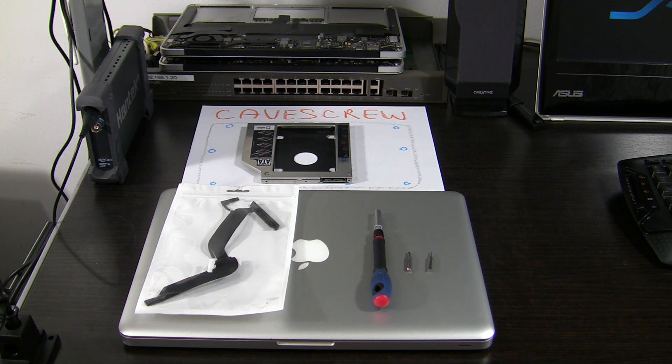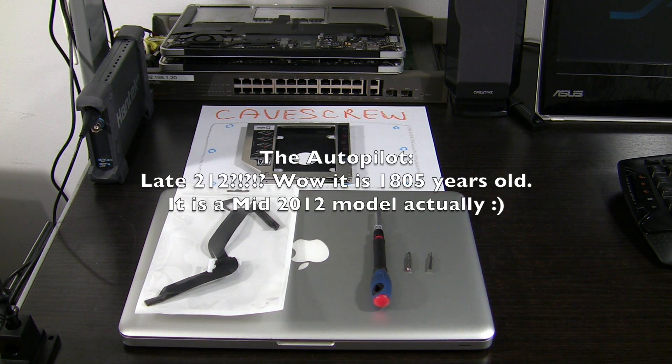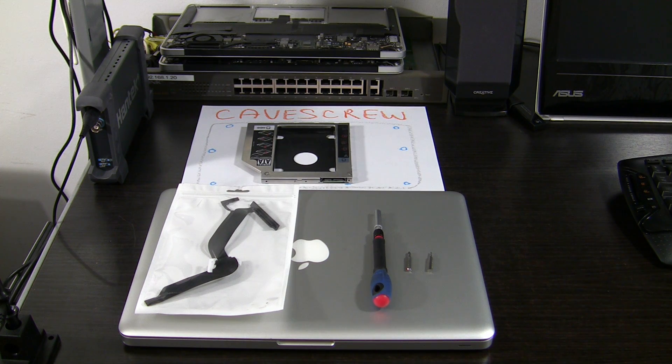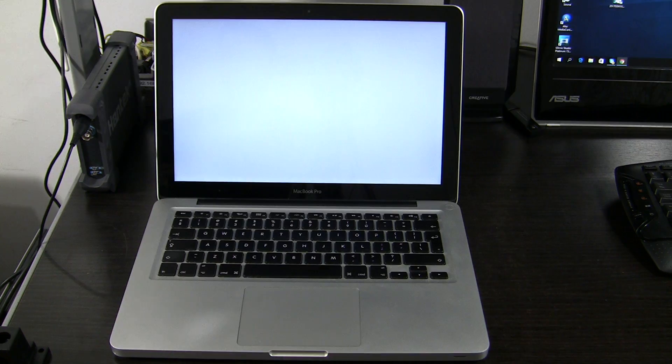I will start today with a short video of a MacBook Pro — it is a late 2012 A1278 model that got its hard drive suddenly missing. As you can see, we are stuck here with no hard drive and a SAT icon endlessly blinking. This is a common problem for 2011 and 2012 Pre-Retina MacBook Pros.